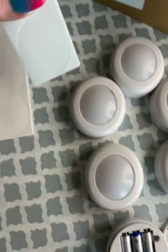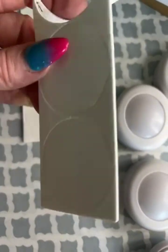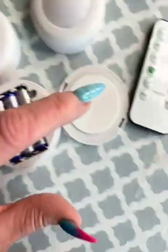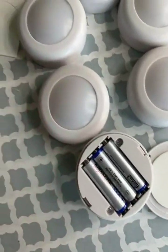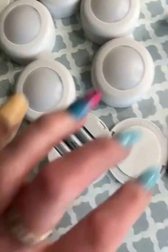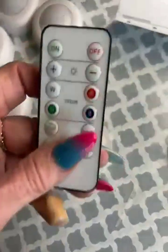It comes with some double-stick tape that you put onto the back, and it works pretty good — you just have to peel off both sides. I already have this one adhered here. The lights themselves operate off of a remote.